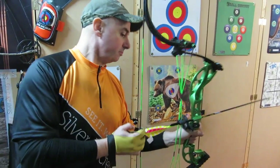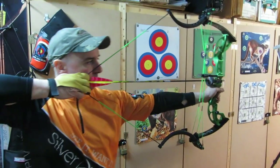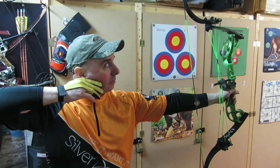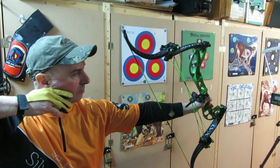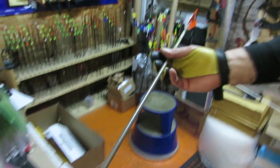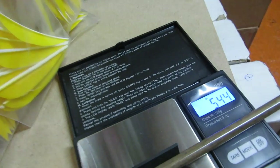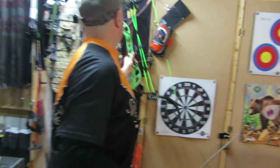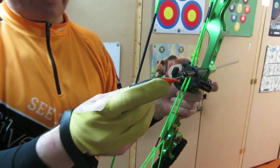So this is still set at 29 inches — the longest setting — and the measured weight is only 36 pounds at the moment. First up we have a Victory Carbon Trad 350 with good FOC — 544 grains total weight. We'll shoot that out of the Muzzy Oneida LVX set at the massive poundage of 36 pounds.